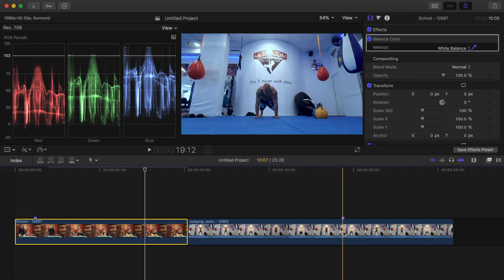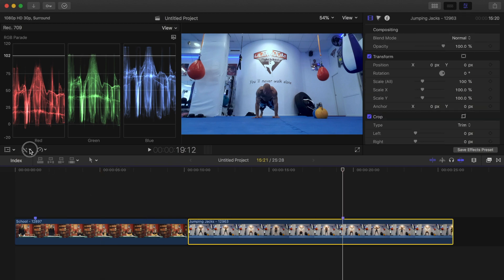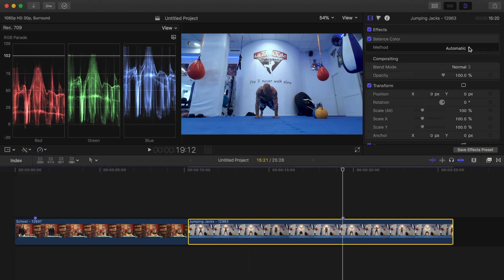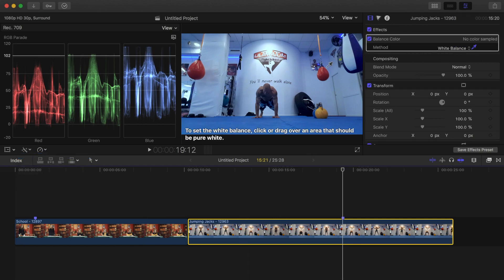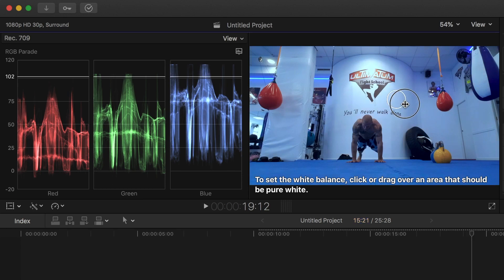Let's try this again on my next clip. I'll select my clip, and once again, select Balance Color, and change the method to white balance. Next, in the viewer, I'll click and drag out an area of my image that should be white. For this to work like it's supposed to, it's important you don't sample an area that's overexposed, such as this reflection in the top of my image. For best results, select the properly lit part of your image that is pure white.